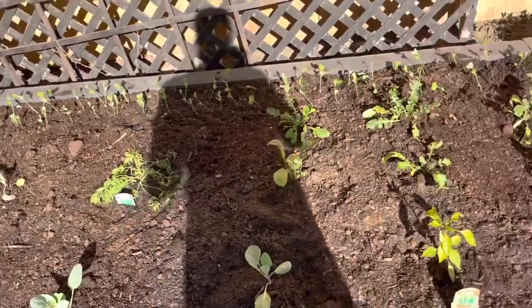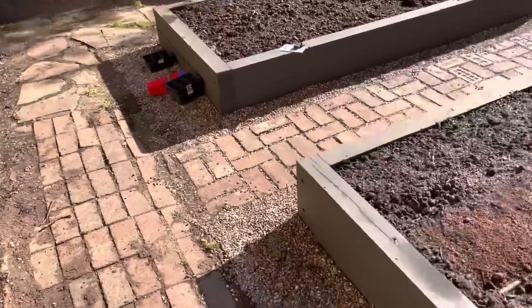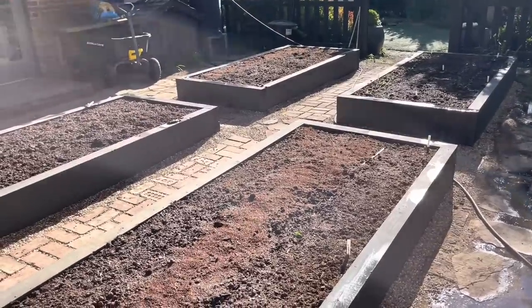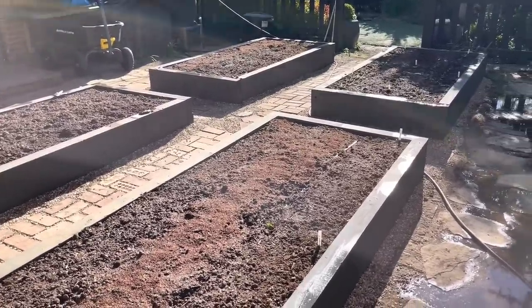That is it for this bed — that's what I have as far as these raised beds. I still have this quadrant up here that is available, and I'll keep you guys posted on what I'm going to plant there.